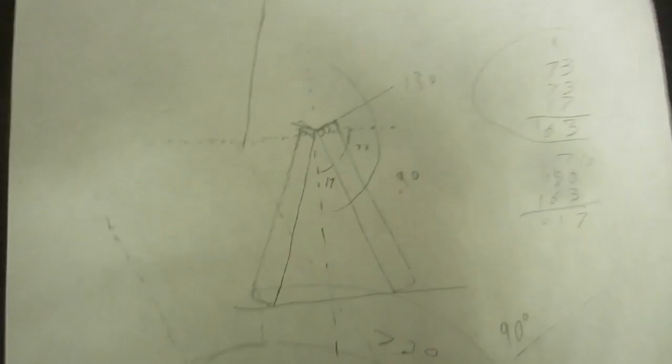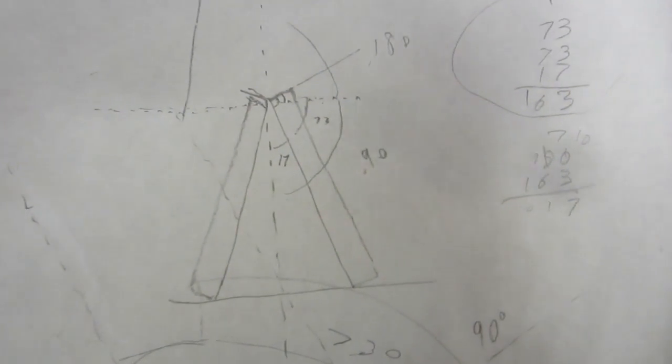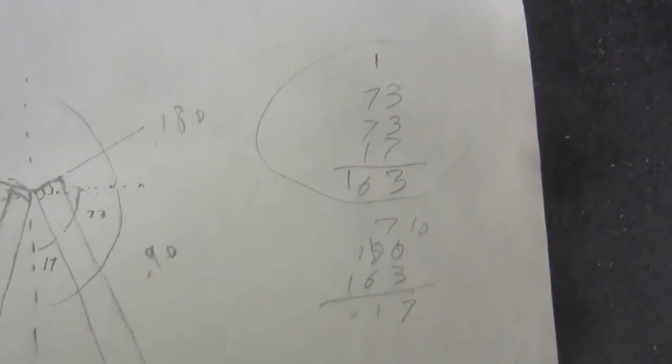We lost our sawhorses, so I'm building some — it's the kind that I'm just imagining. Got some plans here, did some maths, got some help from my younger brother.